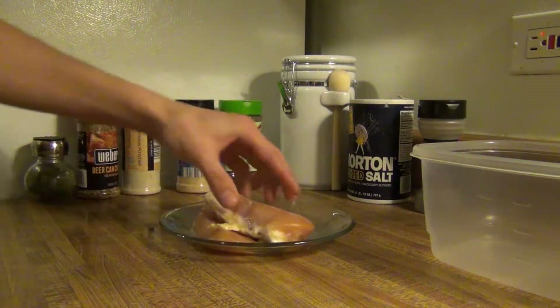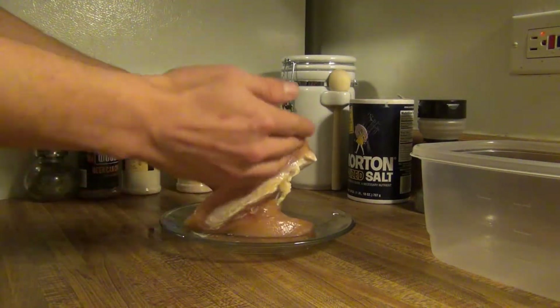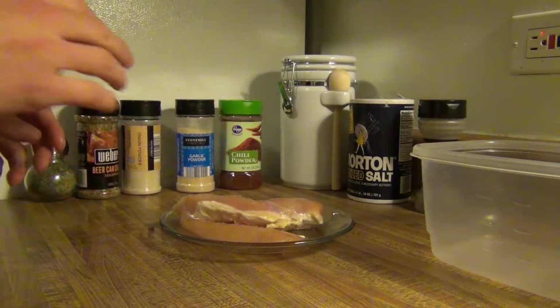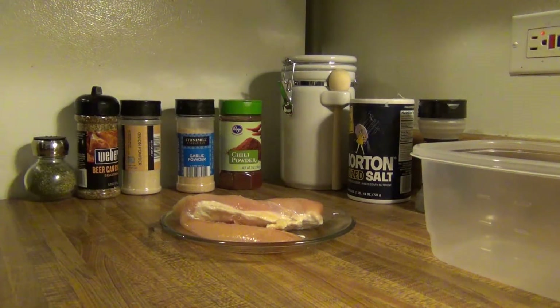Mine looks slightly cooked here — that's because mine was frozen and I defrosted it in the microwave, so that's why it looks a little funny. You want your chicken to be around room temperature when you're starting this, so I'm going to cut off that part. We're going to go ahead and cut that up and slice it into pieces, but before we do that I'm going to let you know what you need to use.